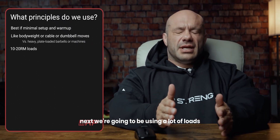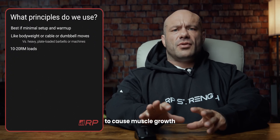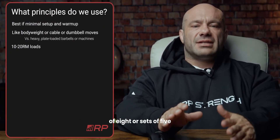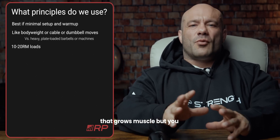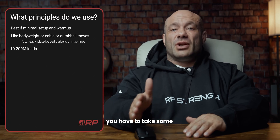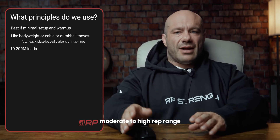Next, we're going to be using a lot of loads in the 10 to 20 rep range because they're heavy enough to cause muscle growth, but not so heavy that we need to spend a lot of time warming up. If you're doing sets of eight or sets of five, that grows muscle, but you've got to warm up for a long time and usually take some pretty long rest breaks. We have no time for either of those, so we're going for that moderate to high rep range.